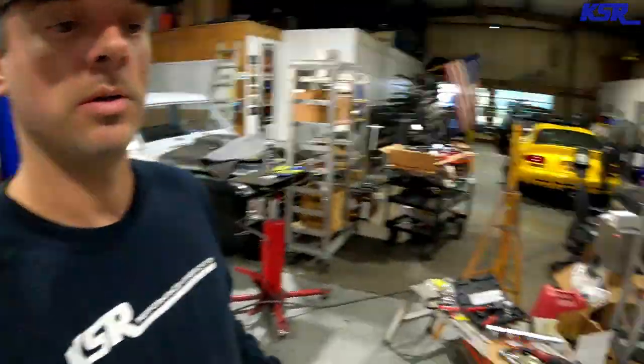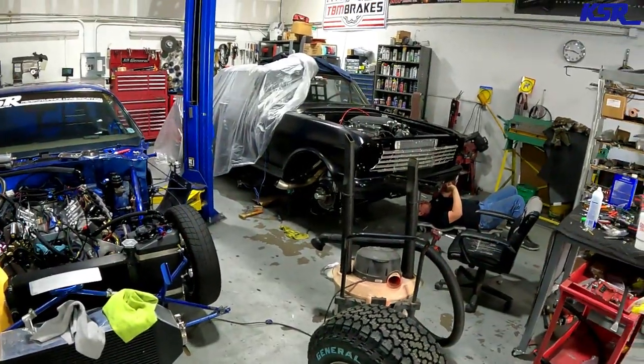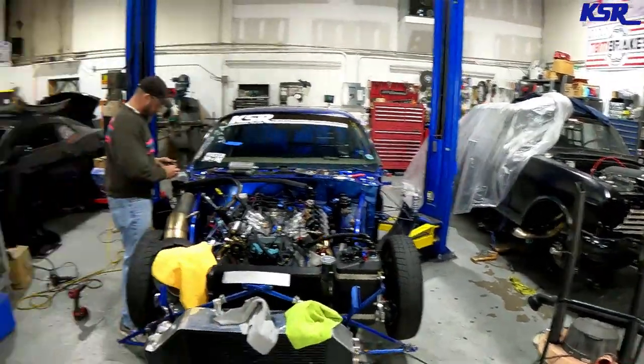All right, everybody. Welcome back to the KSR YouTube channel. Sick Week prep continues. We've got Vice Grip's car, we've got Soccer Mom, we've got Sean's Chevy 2 — all nearing completion and hopefully all of them going to the track on Saturday.